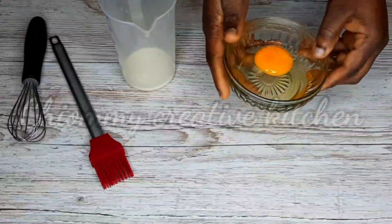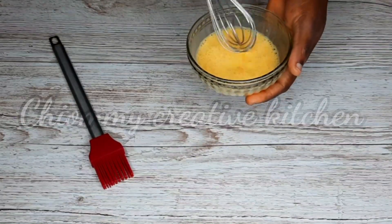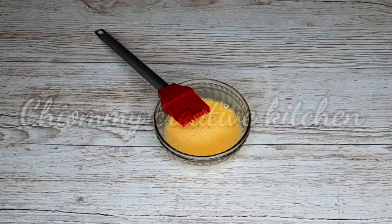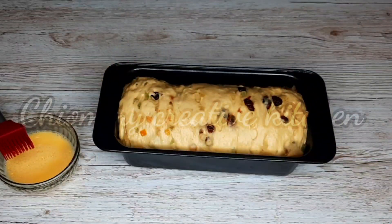For the egg wash I'll be needing one egg and about one tablespoon of milk — give it a mix, then set it aside. 20 minutes later, here is the bread dough — it has risen beautifully.